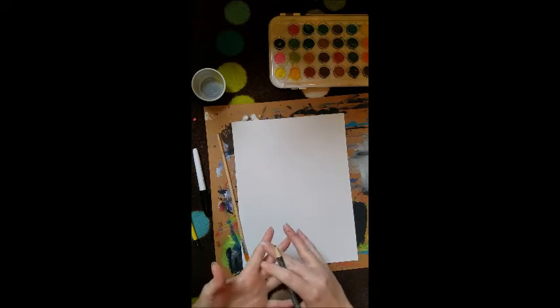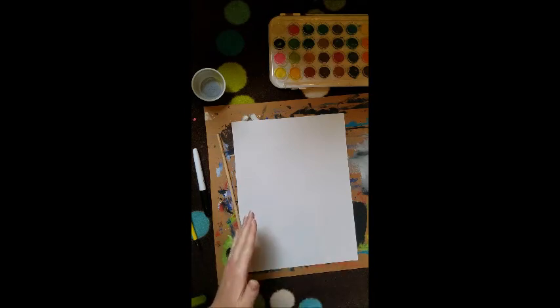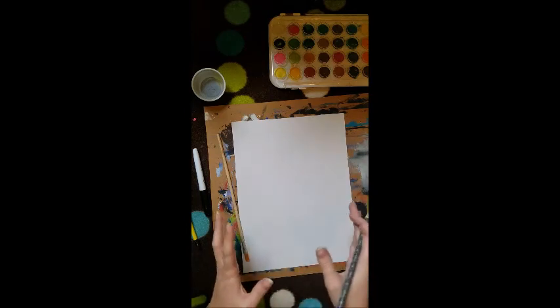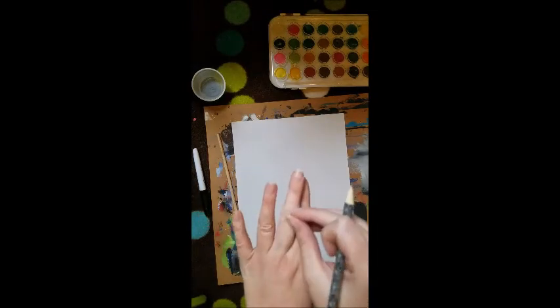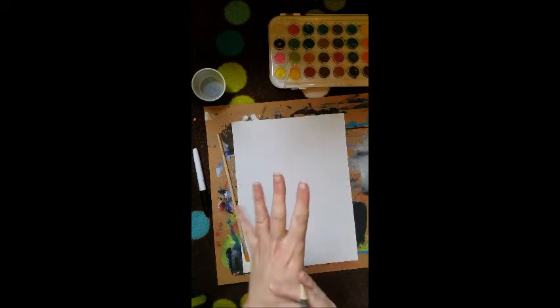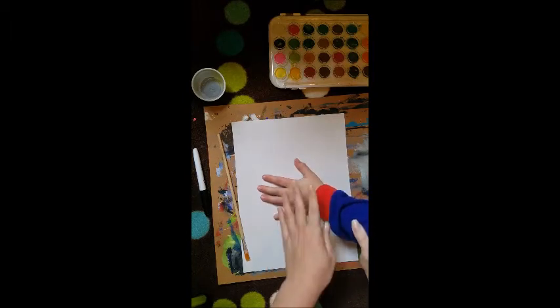For the Picasso 'Hand and Flowers,' he used contour shapes, so we are going to be doing a contour hand. Basically, what a contour is is just the outline of something. We're not going to worry about details in our hands like the wrinkles in our knuckles, the color of our hands, or shading — it's just the basic outline shape. So what is the easiest way to get an outline shape of your hand?